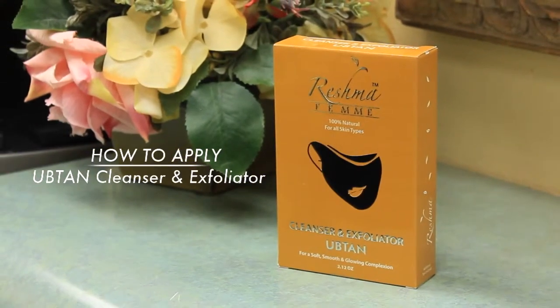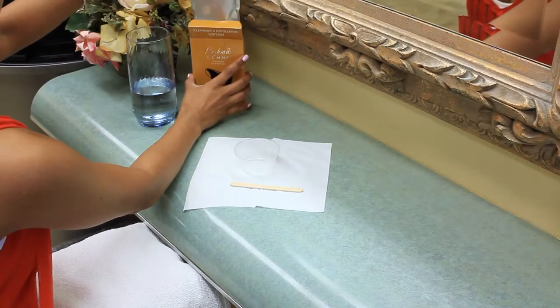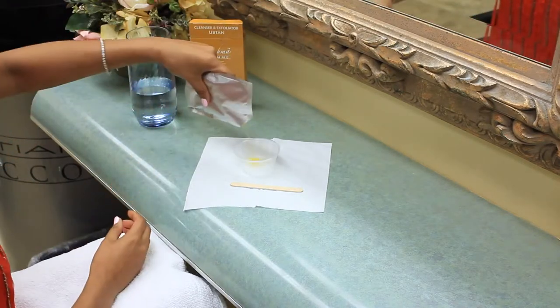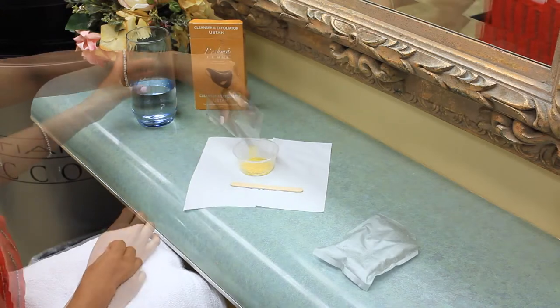Today we will be showing you how to apply Reshma Femme Uptan Cleanser and Exfoliator. Remove the packet from the box and cut an opening. Measure 2 to 3 teaspoons of Reshma Femme Uptan and pour into a small mixing bowl.